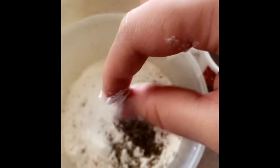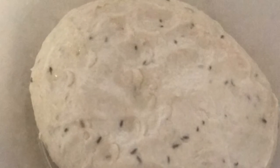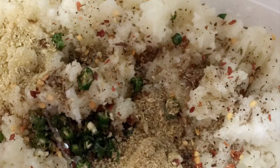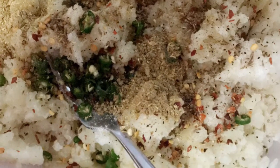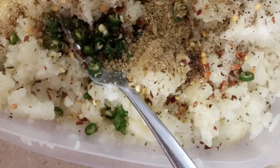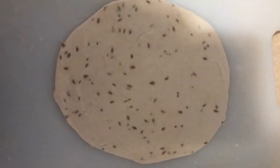We add the baking powder and mix it. Mix it in the side and mix it in the pan.